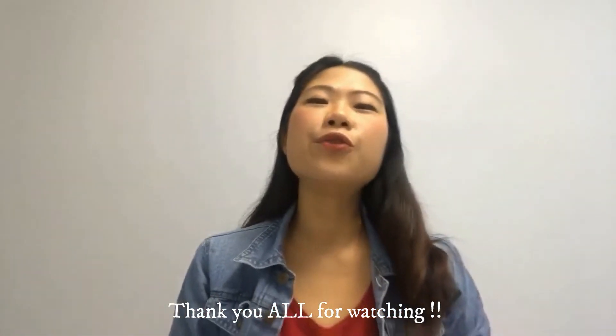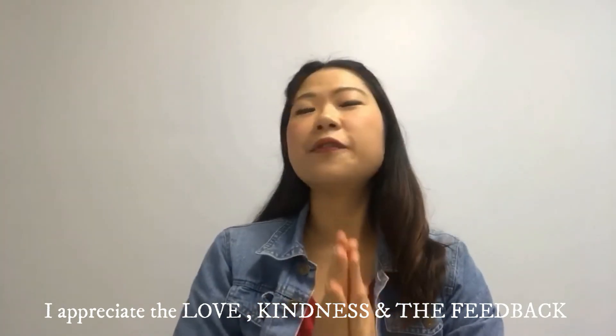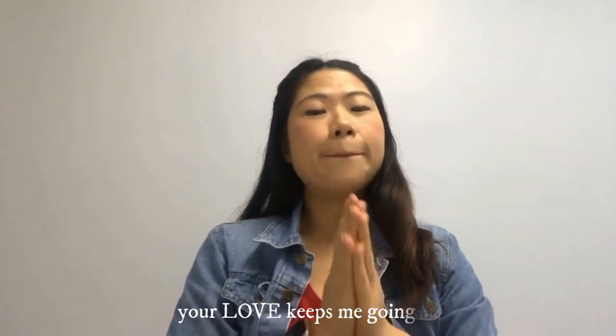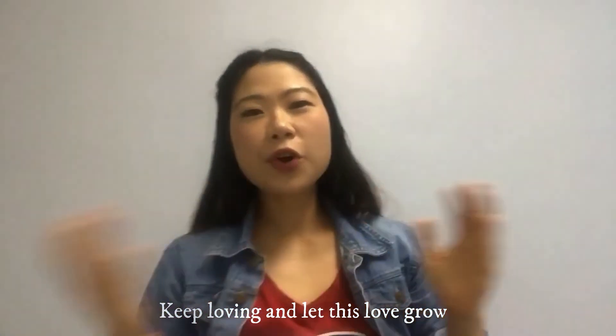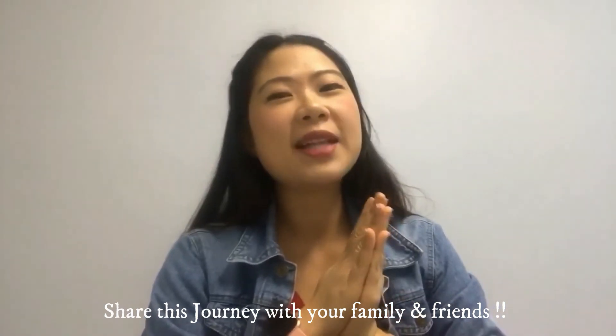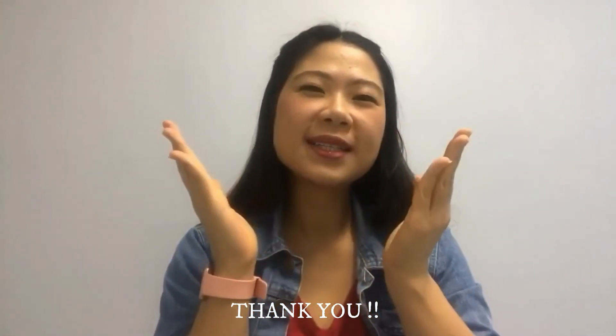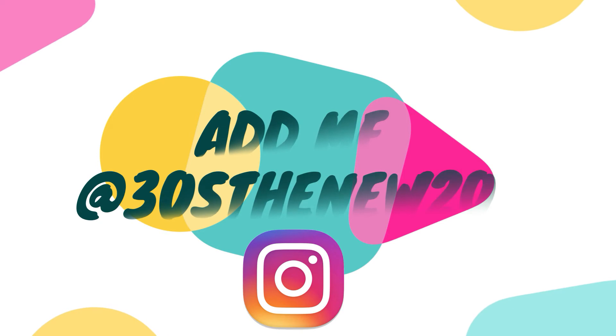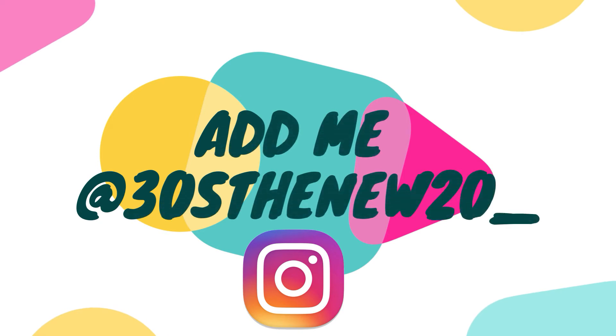Thank you so much for watching. I really appreciate the love, the kindness and the feedback that I get. I am so new to this YouTube journey and I'm so new to cooking. But the love that I get from you guys keeps me going. Please do keep loving and let this love grow. Do share this journey of mine with your family and friends and subscribe. Thank you!